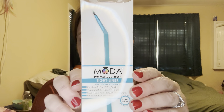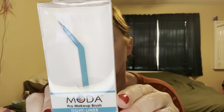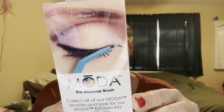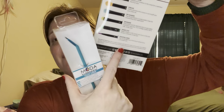I got this tight liner brush because I thought it looked helpful, so we're going to try it out. It's for doing corner liner specifically. It even gives you instructions on how to wash it with a mild shampoo and lukewarm water — reshape and lie flat to dry. I use a makeup remover, but shampoo works too. I don't recommend dish soap necessarily, but I have used shampoo before. You have to clean your brushes or they will not last. Mine last because I take good care of them.